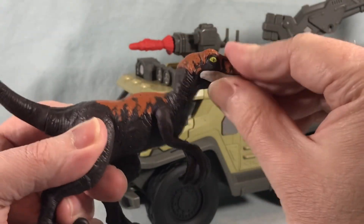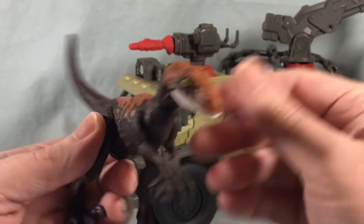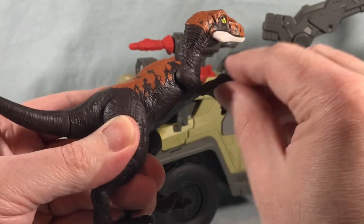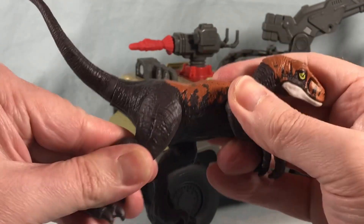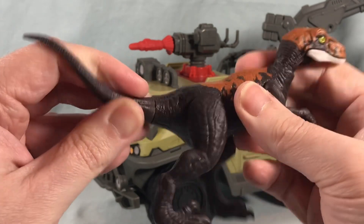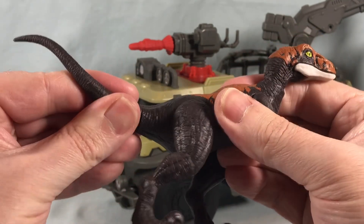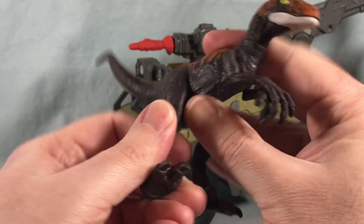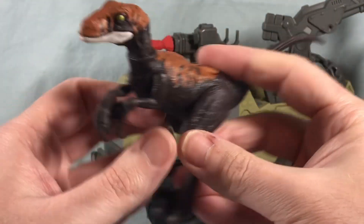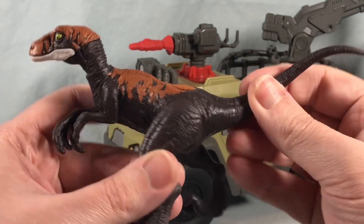You have a hinge front to back as well as a rotation side to side, and then everything else is just kind of your basic swivel. The arms can swivel back and forth, the legs can swivel back and forth, and there's a little bit of a tail spin here. Some of the joints are kind of tight so it's a little difficult to get them to move, but he's got basic articulation.